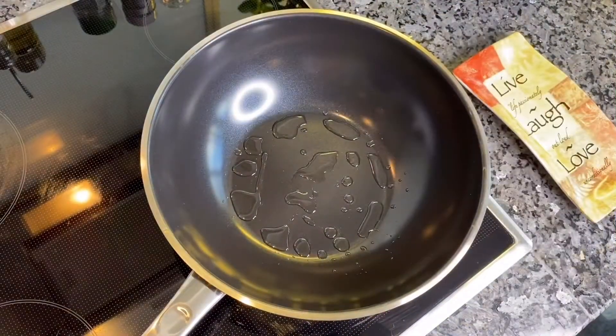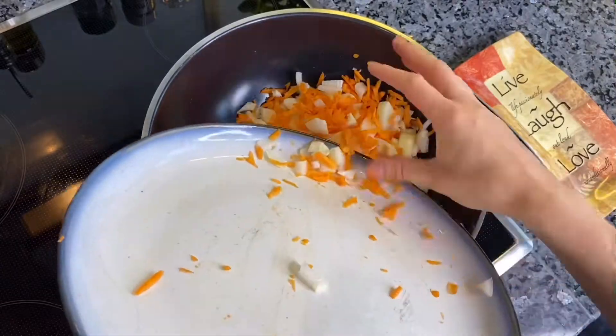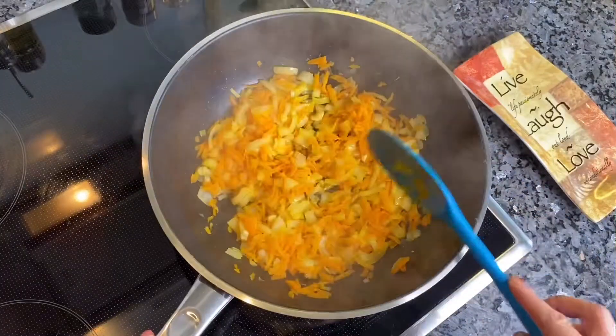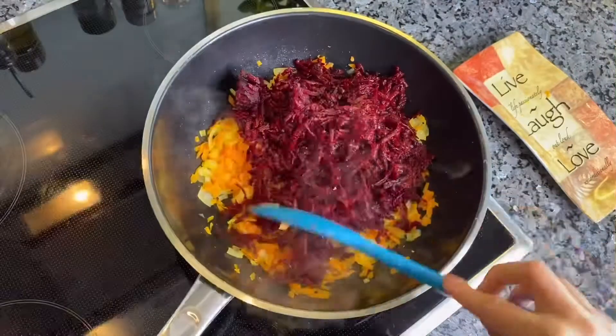Place a large skillet over medium-high heat and add 2 tablespoons of oil. Then add chopped onion and carrot and stir occasionally until lightly golden. Then add beetroot and cook all together for some time.